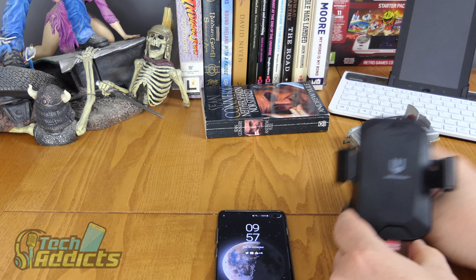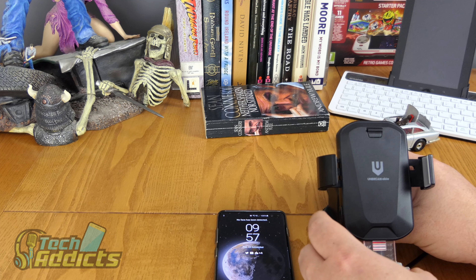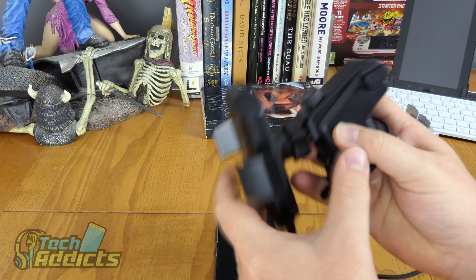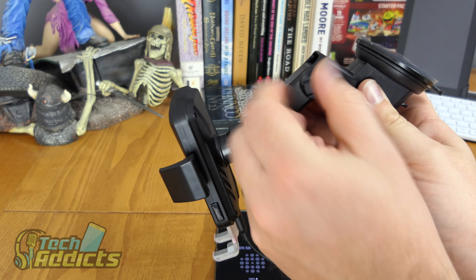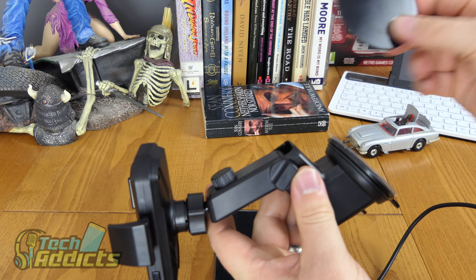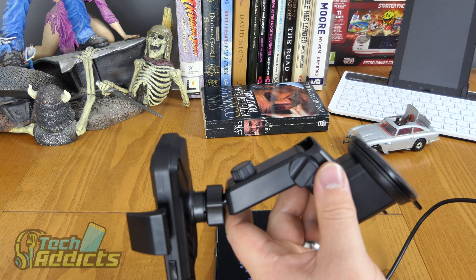I think it's pretty swish and neat. I like it. I'm going to be installing it in my car this afternoon and I'll be using it clamped onto the window, because I prefer that over attaching things to the vinyl on the dashboard — though it's nice that it has that option.